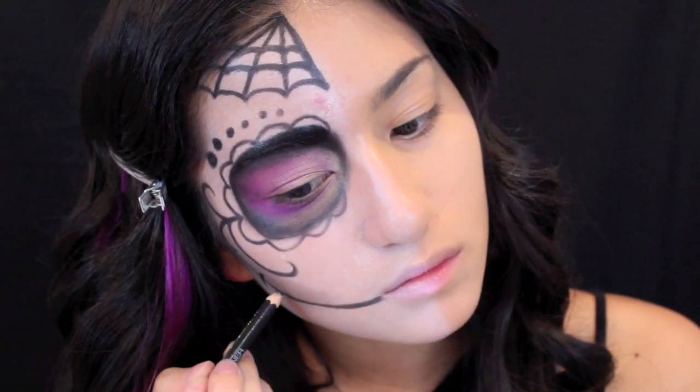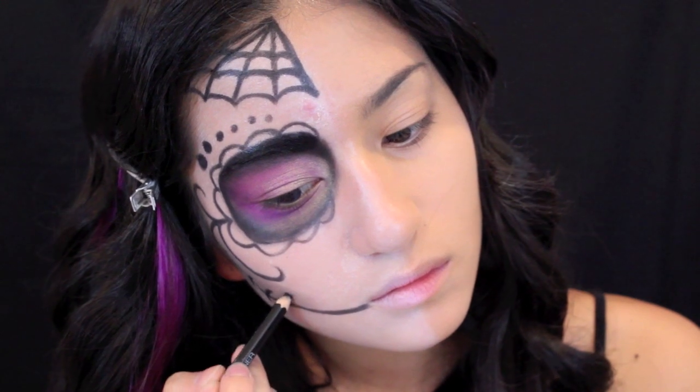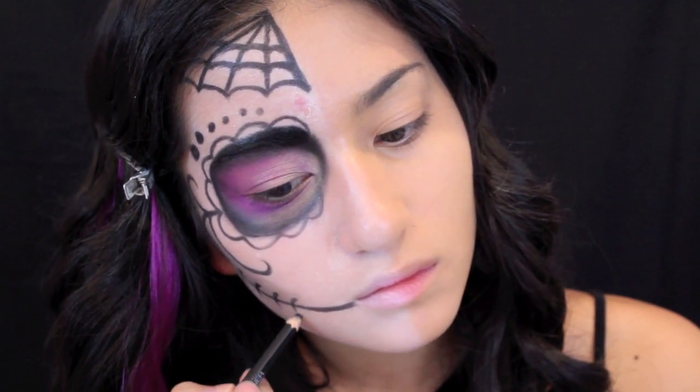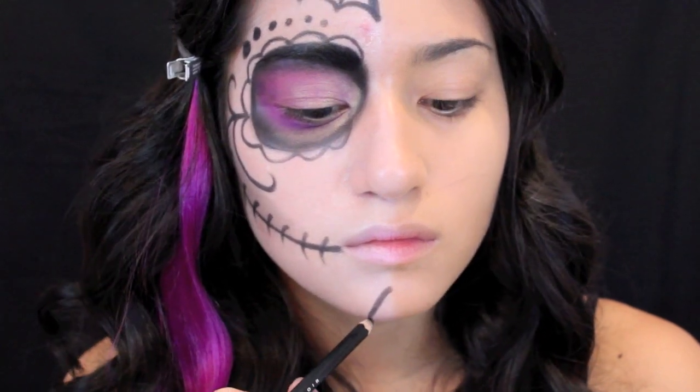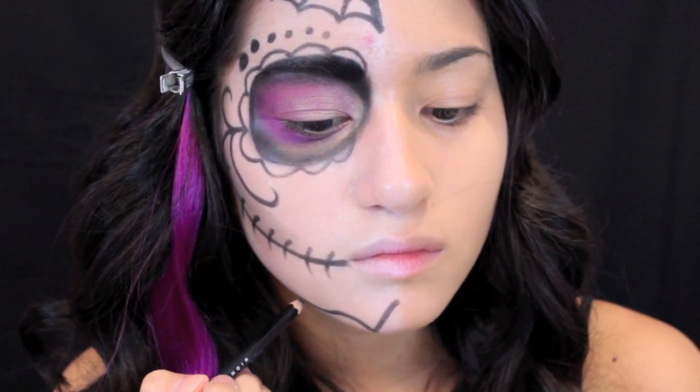Here we're drawing the sort of teeth-like stitching — I'm not really sure what to call it, but it just creates this skeletal feel. Then we're sketching out the flower tip design, which usually goes on the chin of the skull.